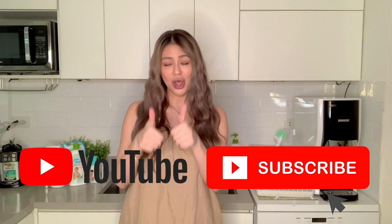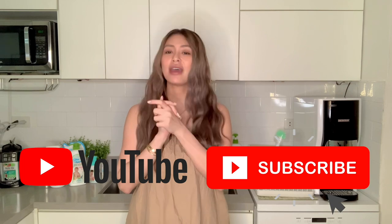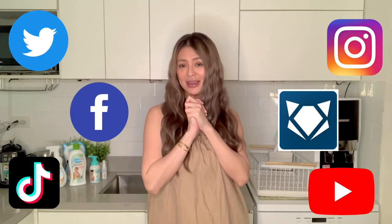That's it, guys! I hope you enjoyed my video. Don't forget to give this video a thumbs up, subscribe to my channel, and follow me on all my social media accounts. I'll see you guys next time — bye!